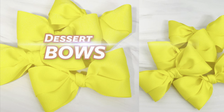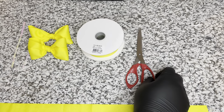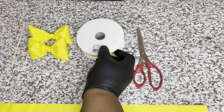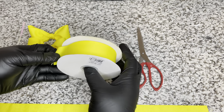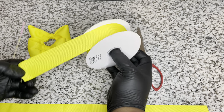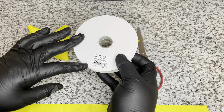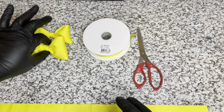So let's get started. First you're gonna need some supplies - of course you're gonna need some sharp scissors that are going to cut through the fabric, and you're gonna need some ribbons of your choice. The ribbons that I use are 100% polyester or satin, in the size of 1.5 inch.